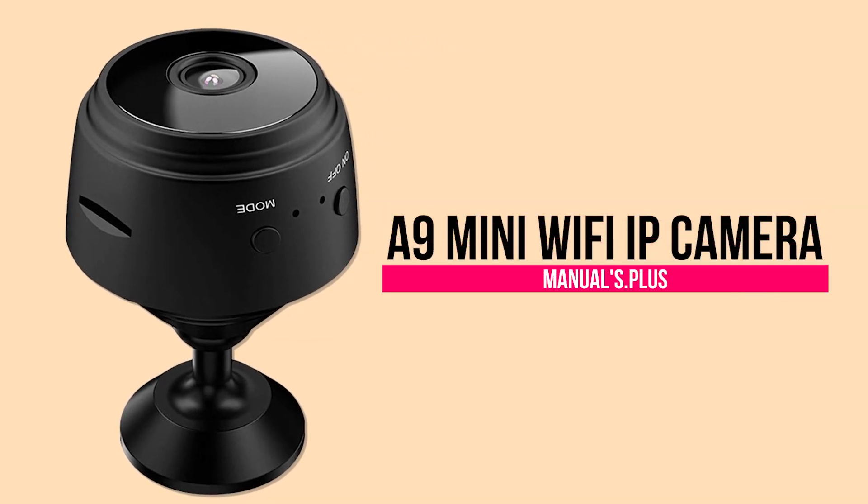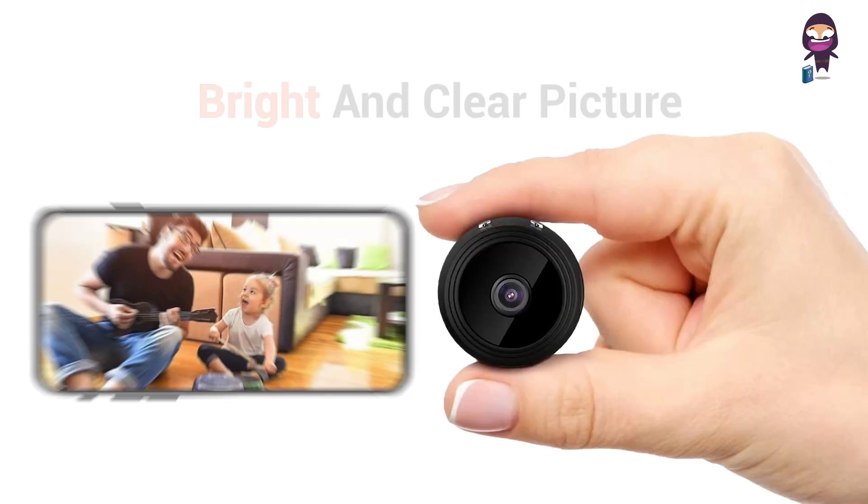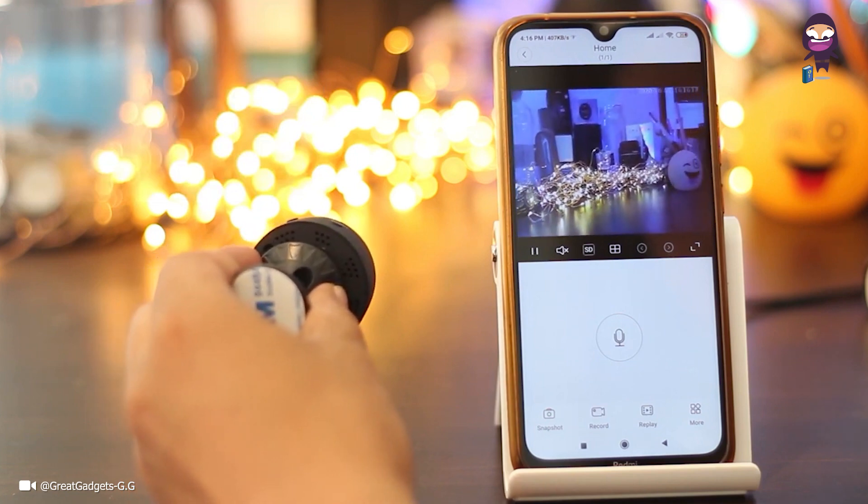Introducing the A9 Mini Wi-Fi IP Camera. This mini camera is equipped with a professional optical glass lens, bright and clear picture, stunning HD video quality, letting you get clearer picture details.